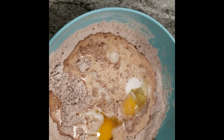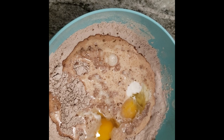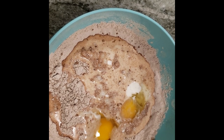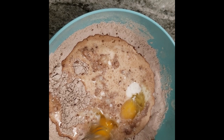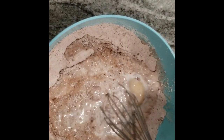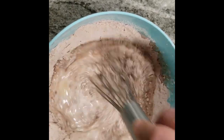Now I'm adding in my eggs. All ingredients and the amounts you need are always at the bottom of my video — click the down arrow and you'll see it. Now I'm going to combine the wet ingredients with the dry ingredients and mix it. A lot of people think of batters like pancake batters — thick, lumpy. That's not what a crepe batter is. The crepe batter is extremely thin, almost water-like.